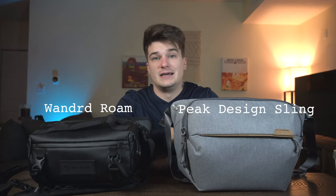Camera slings are pretty great, and I think there are two out there specifically that work really well. Whether you need a camera sling for downtown errands, as a carry-on for a trip, going to a quick photo shoot, a small hike, or whatever it might be — if you're not trying to bring a whole camera bag, camera slings are pretty great. I want to compare my two personal favorites: the Wandered Rome Sling and the Peak Design Camera Sling. Let's get into it.